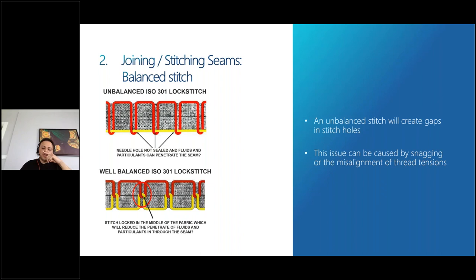The second factor to consider for seam security is joining seams. It is important that stitches in the seam are balanced. If the stitch is not completely balanced, holes will develop and cause gaps, making it inevitable for water or microorganisms to enter the garment. As a solution, top and bottom thread tensions should be adjusted correctly — they should meet in the middle of the fabric with equal proportions. Unfortunately, balanced stitch cannot always be achieved, as there are many different sewing machines in a production line and every machine can have different tensions.